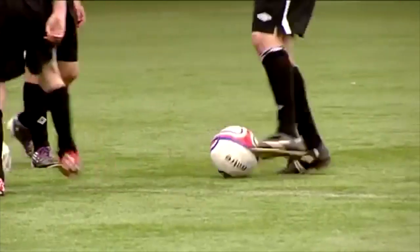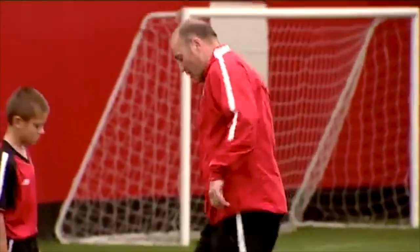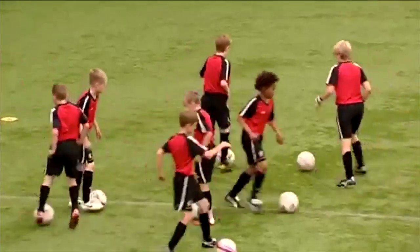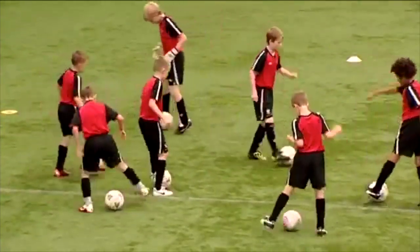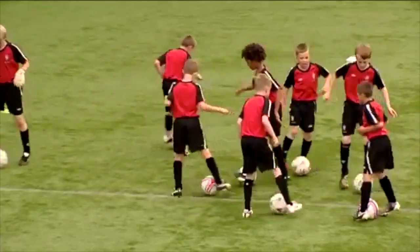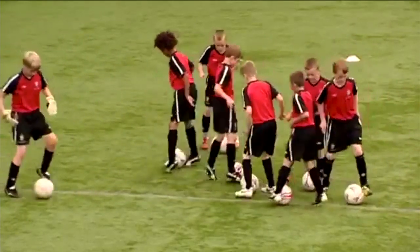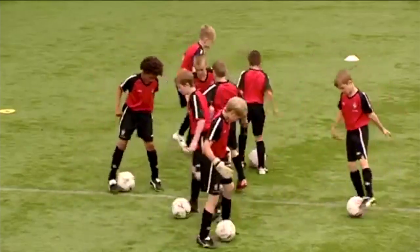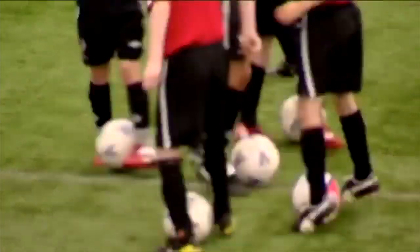I want you to do lots of touches — just on the inside, forwards, backwards, sideways, all on the inside. Off we go. More touches you get, the better it is for you. I can't emphasize that enough — more touches of the ball the better for you. You can get 100 more touches than your mate in this session and that's better for you, isn't it?